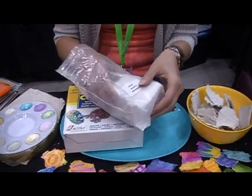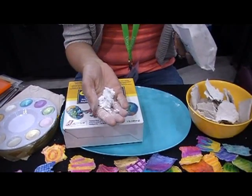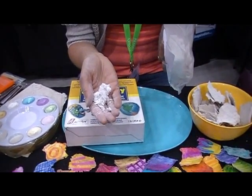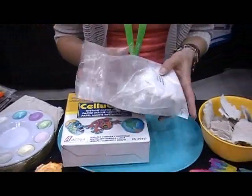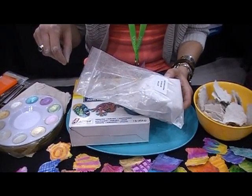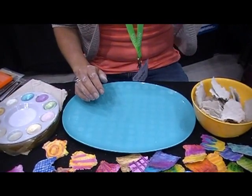It's a green product — we use recycled magazines. When you get it, it comes in a compressed block and it looks like this. You add the required water to the bag and then knead the clay right in the bag, and when you're finished you get a really great paper mache material — same thing as paper mache, lightweight, but without all the mess.